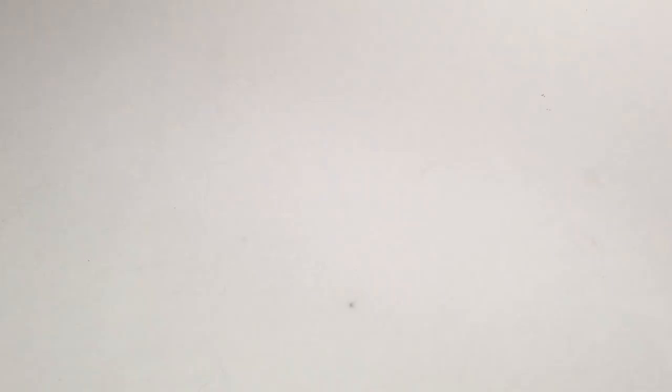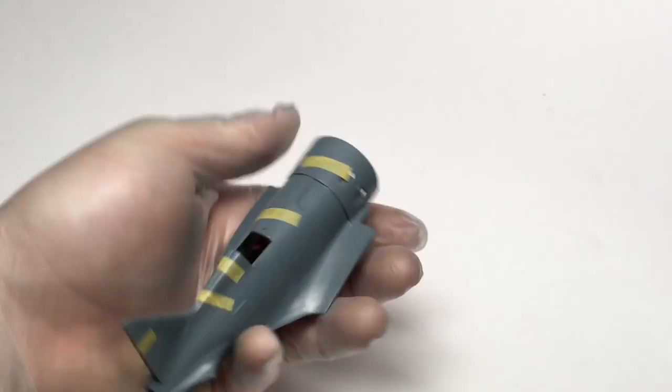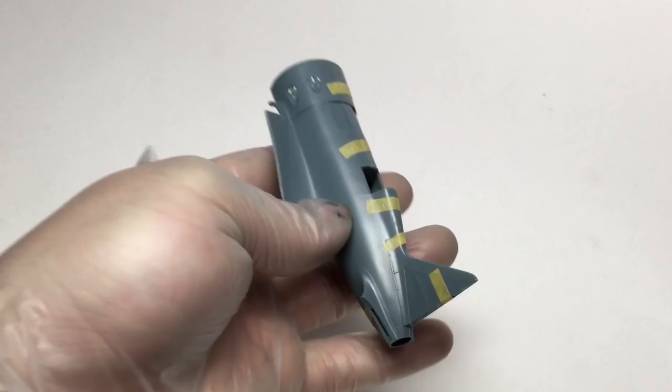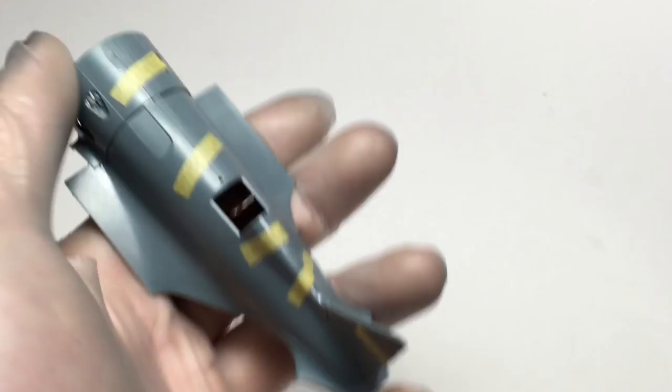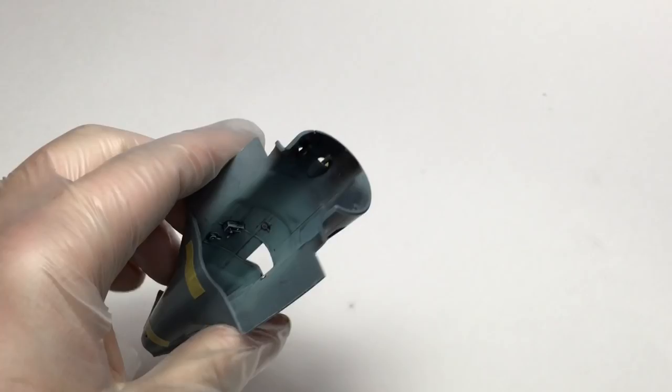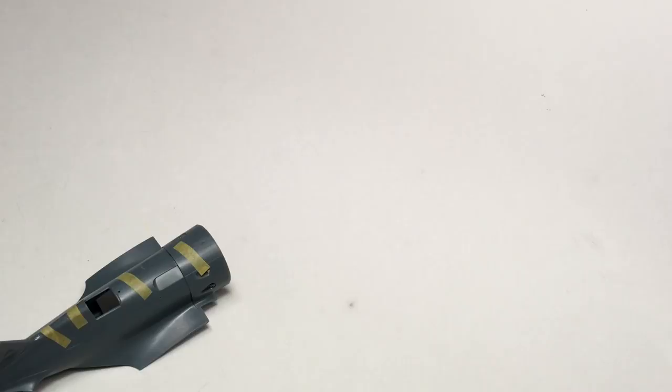The last project I'm dragging into 2019 is Eduard's Weekend Edition 1/48 scale I-16. I've always liked the I-16 — I think they're very funny. It's one of the first models I actually built. The cockpit's going pretty well. I mixed a decent light blue with some white and Tamiya's light blue. I tried something new, getting a generally dirty look with the cockpit using oils and smudging them around, which looks very good through the canopy area.